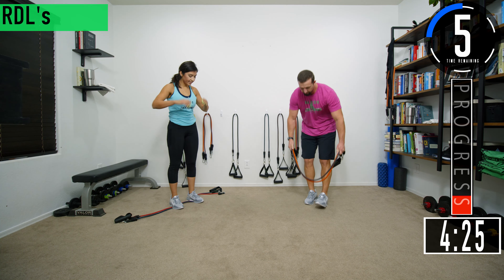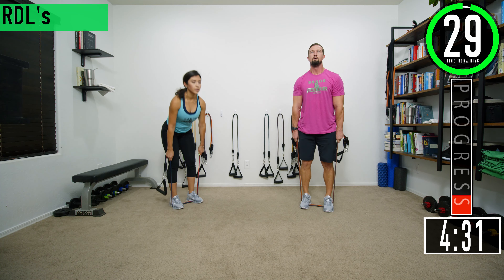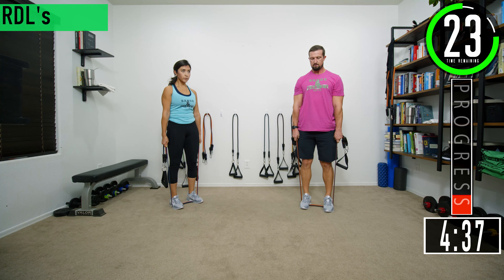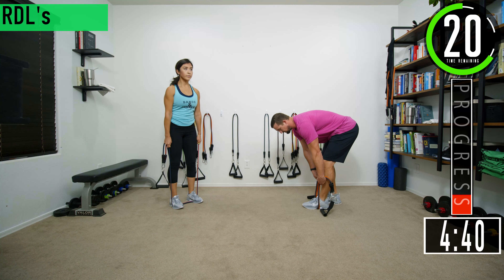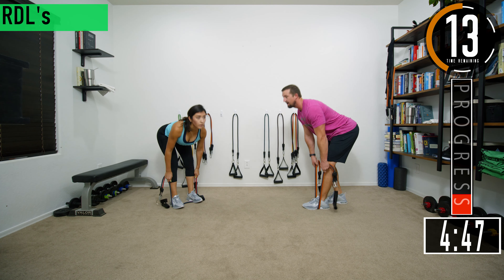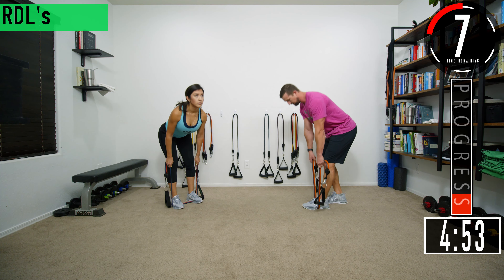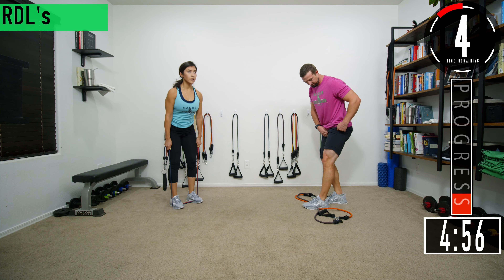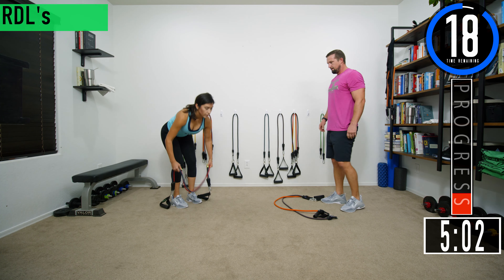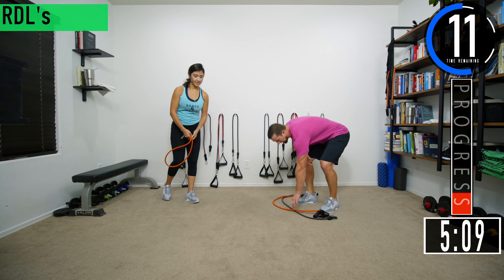Five seconds until we get into set two. Remember to keep that back straight, chest out, head up. If you can only do one leg at a time, a staggered stance may be easier on your lower back. Still going to have a little bit of a bend in that front leg — straighten it all the way, then slightly bend it, and that's where you want to be.